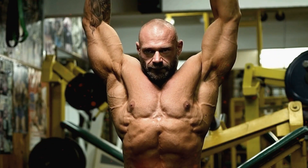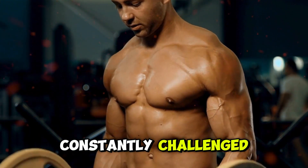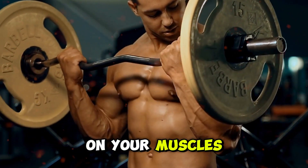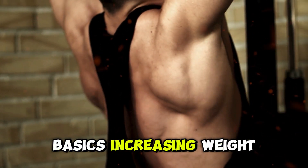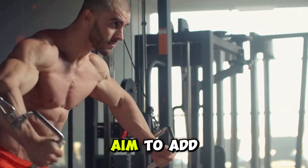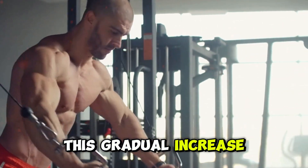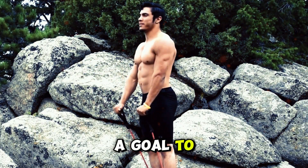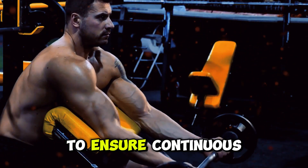Let's dive into some practical progression methods to make sure your biceps are constantly challenged and growing. Progression is all about gradually increasing the demands on your muscles so they have to adapt and get stronger. Start with the basics: increasing weight. If you've been lifting the same dumbbells for a while, it's time to up the ante. Aim to add a little more weight each week, even if it's just a couple of pounds. This gradual increase forces your muscles to work harder and grow stronger. Keep track of your weights and make it a goal to lift a bit more every week — it's a simple but effective way to ensure continuous progress.